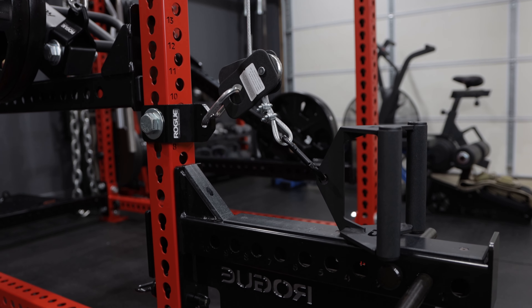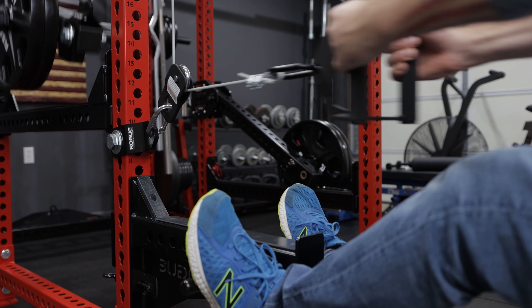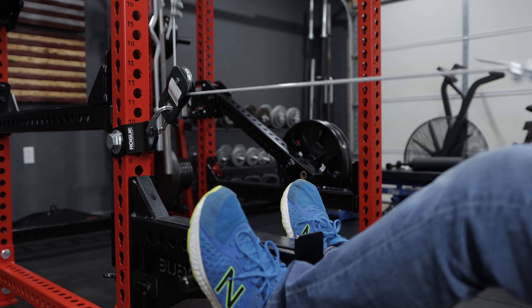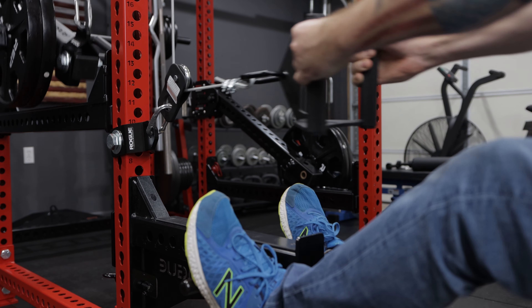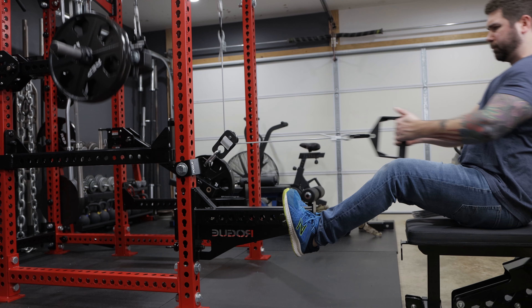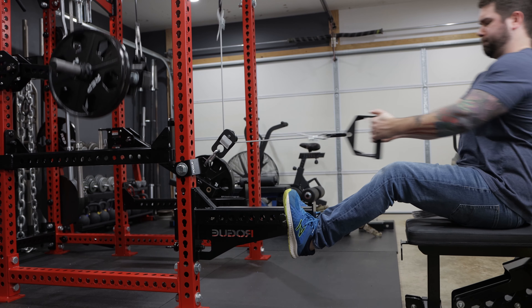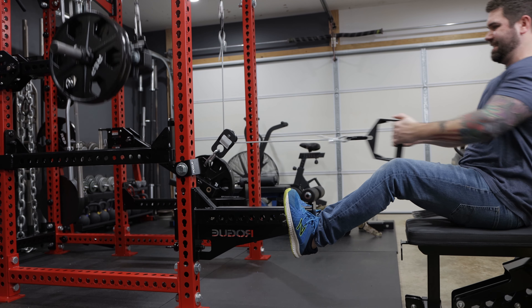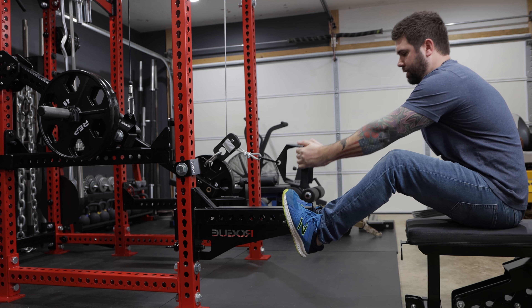Now that I've shown y'all a couple of different lat pulldown variations, why not show a low row setup. It's pretty self-explanatory: I use the snatch block mentioned earlier and connect it to my rack upright using either a Rogue monster shackle or the post attachment. Once you've got the pulley attached to the rack, add a safety spotter arm and a couple of band pegs to rest your feet against. I like this low row setup a lot — you're sitting on your bench with your feet resting up against it, and when you're done, you can just set your attachment right on the safety spotter arm.